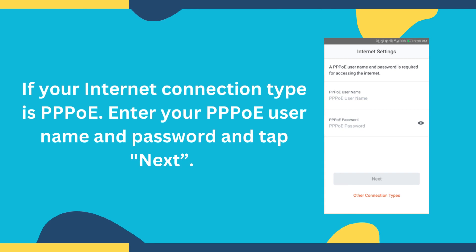If your Internet connection type is PPPoE, enter your PPPoE username and password and tap Next.